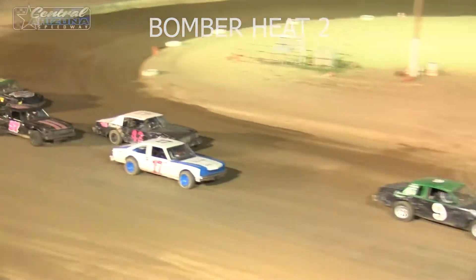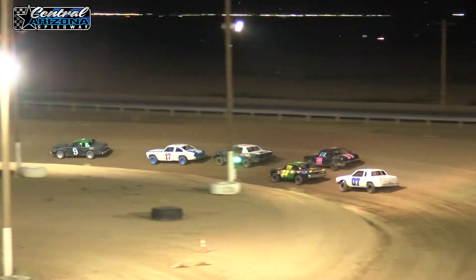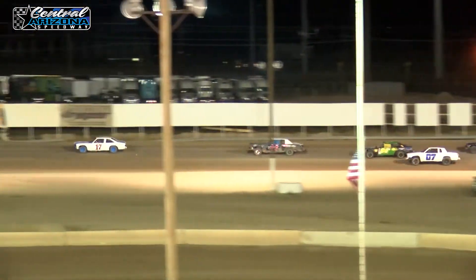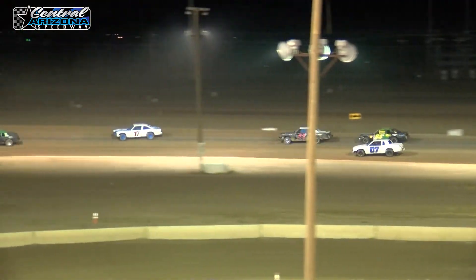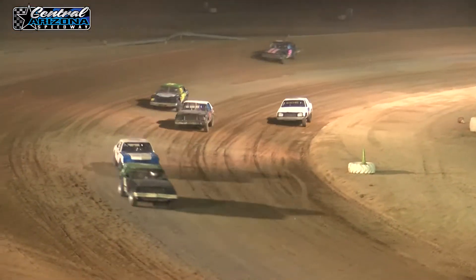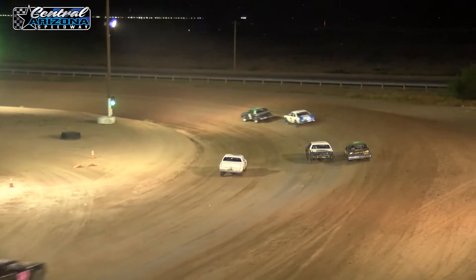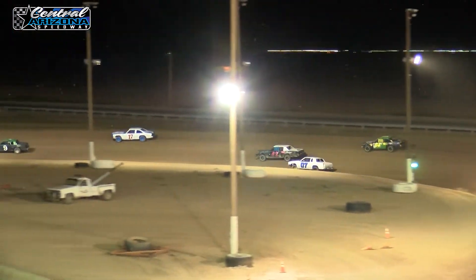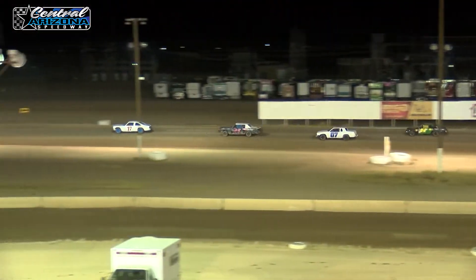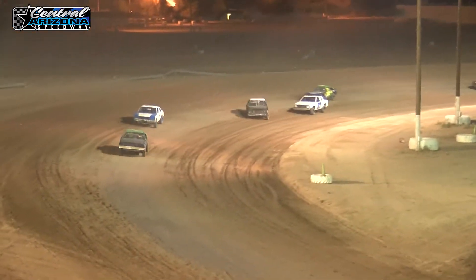Heat number 3 in the big ol' trailers. As O'Connor jumps out into the lead, here comes the 17 — Rusty Smith — and David William there in 3rd. But that 07 coming from the back of the field — Eric Lloyd on a heck of a charge on the back stretch, keeps it down low. David William holds that spot, but Eric Lloyd makes the pass, gets the spot, up into 4th position.